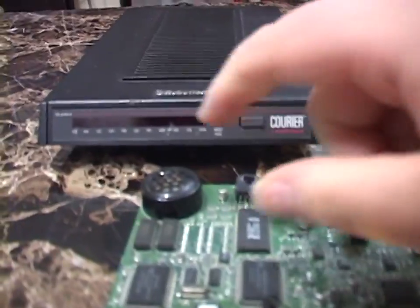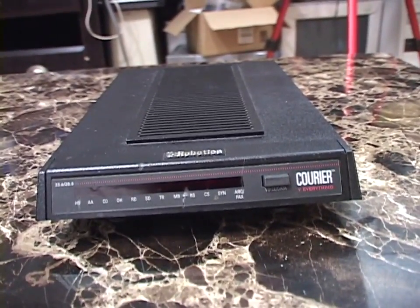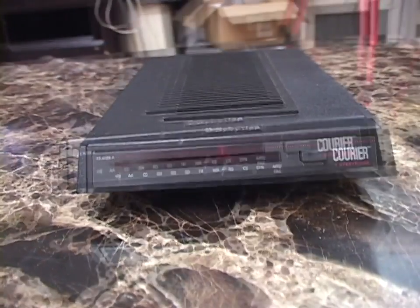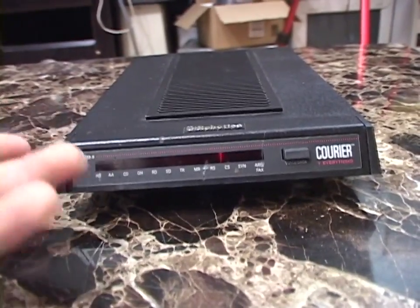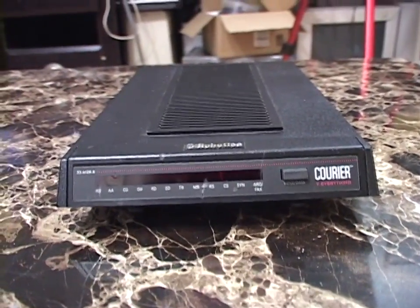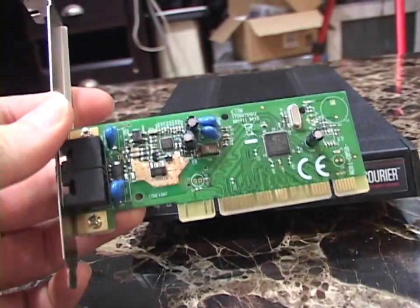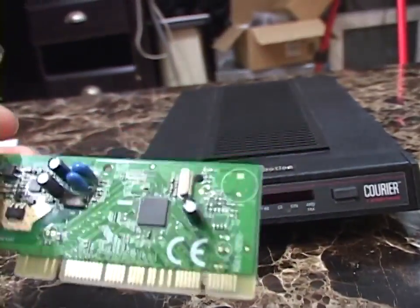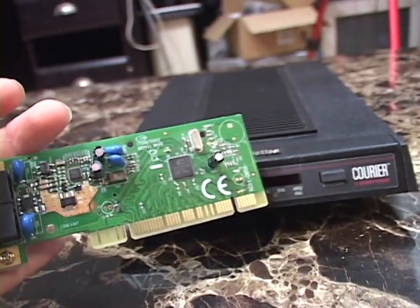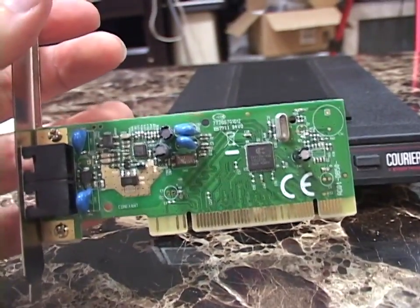The built-in speaker is something you want on a modem, because when you call another computer you want to know what the call is doing in case something goes awry — if it's ringing, you'll hear it; if there's a busy signal, you'll hear it; and if the modems successfully connect and begin handshaking, you'll hear that too. The very last modems, pretty much after the early 2000s, didn't even have a built-in speaker. Here's a very junk Conexant 56K modem from the late 2000s — it's got pads for a piezo buzzer but doesn't even come with one, so you just rely on your computer software.